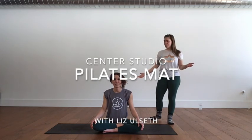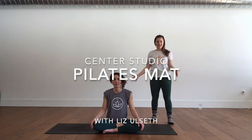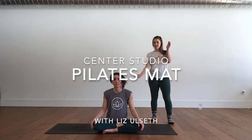Welcome. We're going to do a quick 30-ish minute Pilates mat series with our lovely body here, Katie. You're going to find a comfortable seat — you can be cross-legged, you can be kneeling, really whatever feels comfortable. And we're going to start with a little shoulder warm-up.